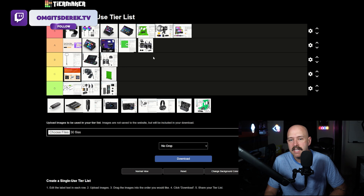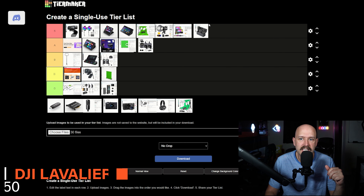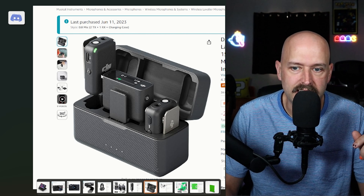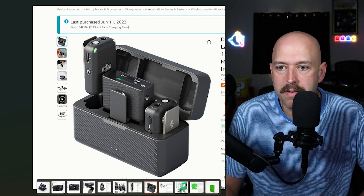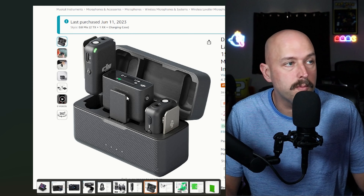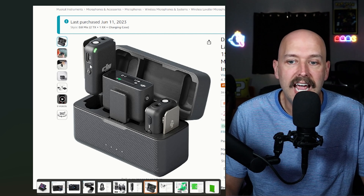The reason I'm putting the Comica Boom X-D at A is because I ended up getting the DJI Lavalier microphones, which I'm giving an S. What I love about the DJI mics is that's all it is — just a little rectangle that clips on you, no wires and no box. They come with a receiver that connects via 3.5mm jack so you don't need a digital audio interface, and you can also use them on cameras for YouTube. They come with windscreen muffs and the case charges all three components at once. They're a great product — highly recommend.